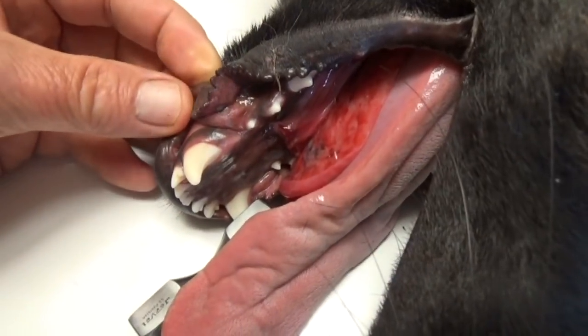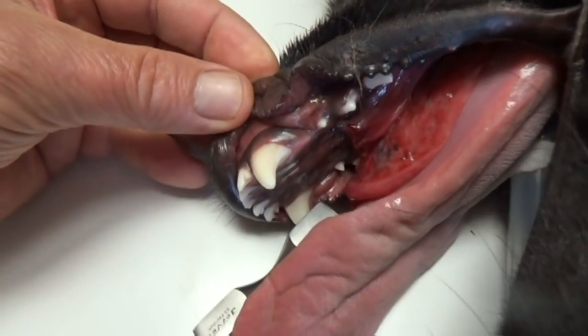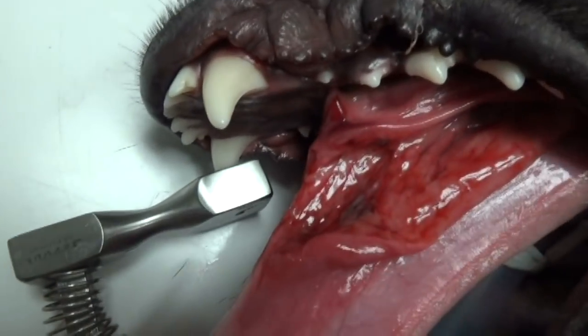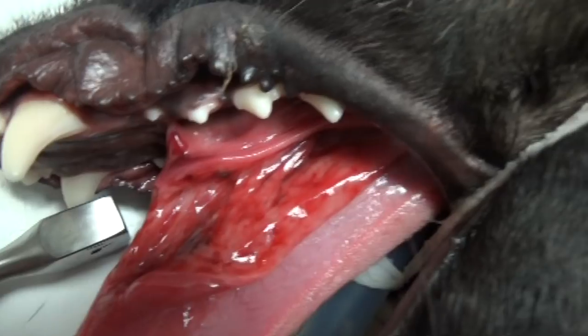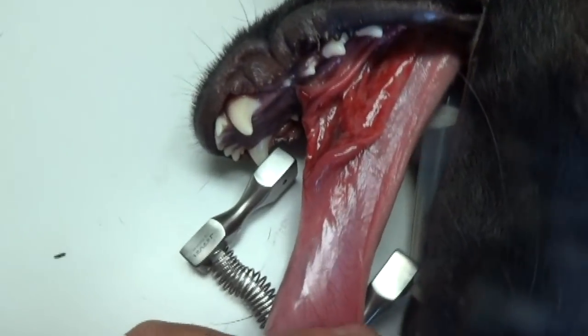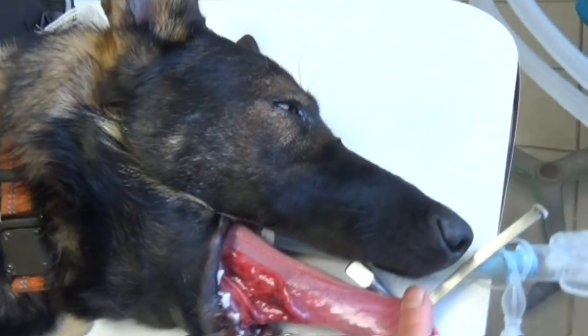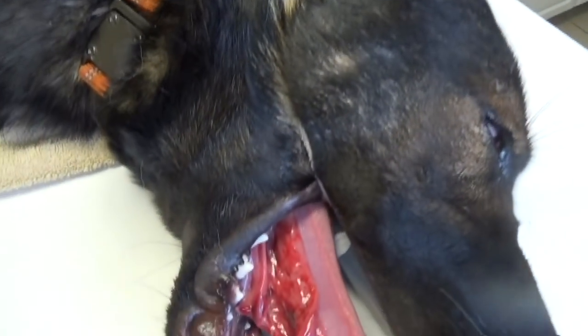He actually tore probably a three-inch gash in his tongue, and you can see where the tongue's attached — the frenulum got torn — so we have to suture that all up. It's not really a sterile surgery.